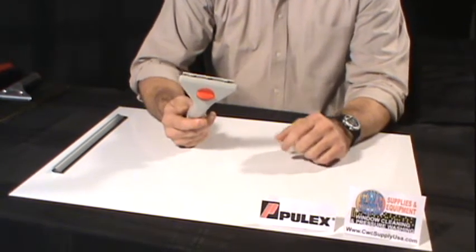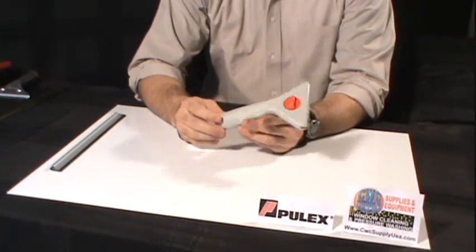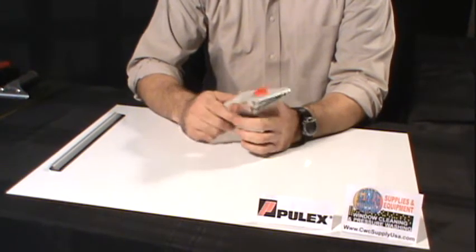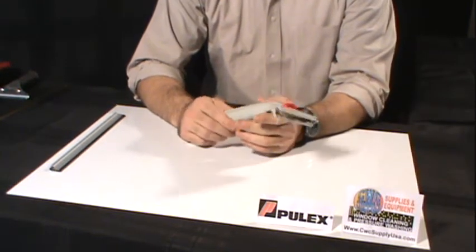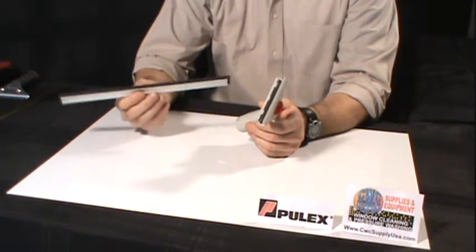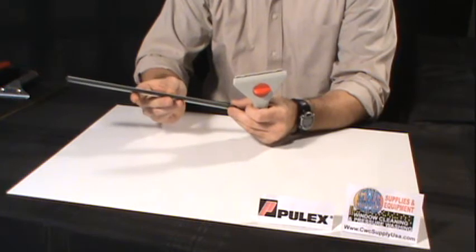This is the Pulex plastic, very economical squeegee handle. It is all plastic construction, very lightweight, and will fit onto any extension pole. This handle requires a Pulex aluminum clipless squeegee channel. These channels are available in sizes 8 inch to 18 inch.